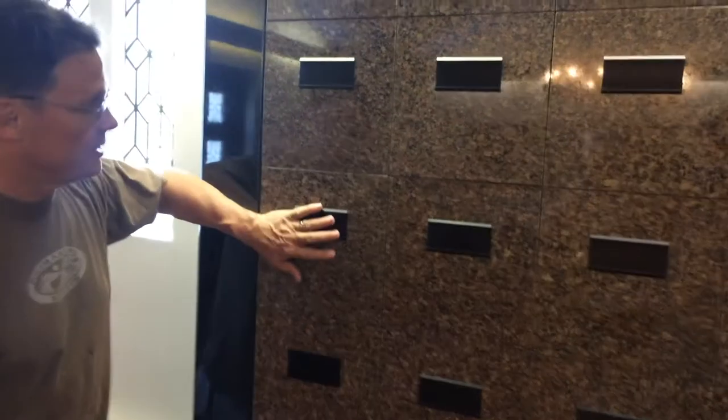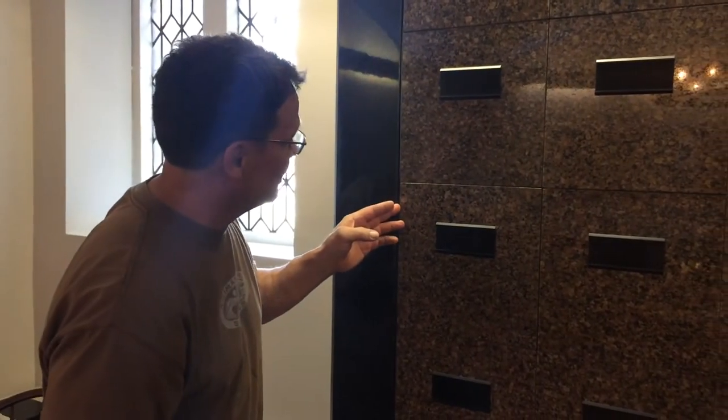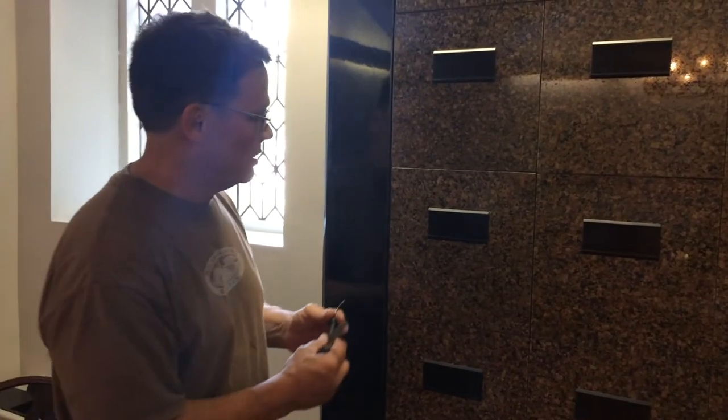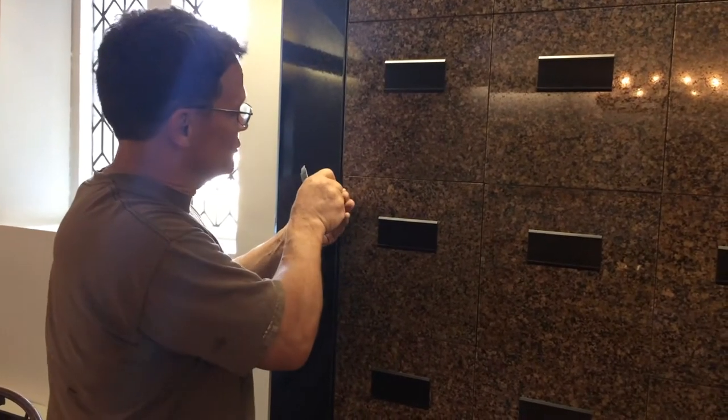So today we're going to get one on the end here, which is pretty easy because it has the space that you need on each side. We'll do the outside first, and so you force it in.